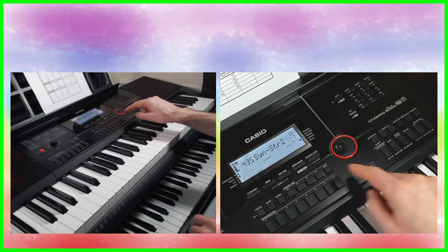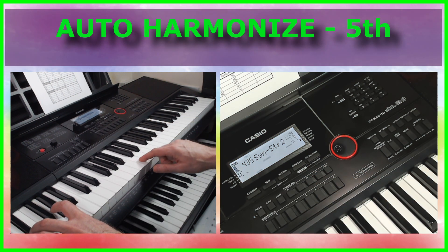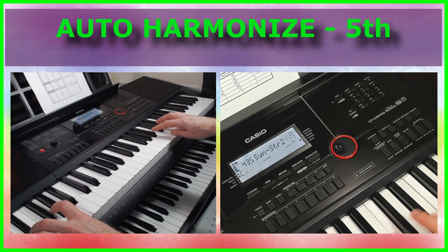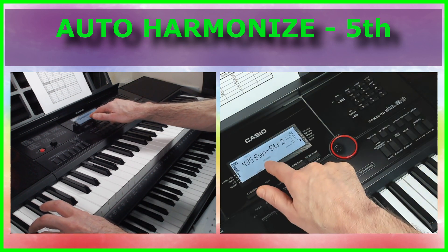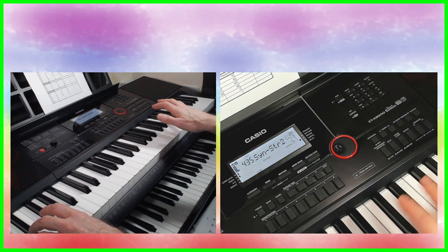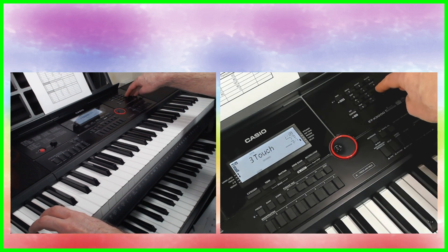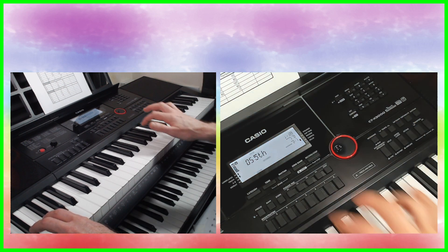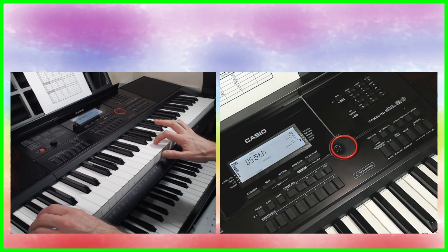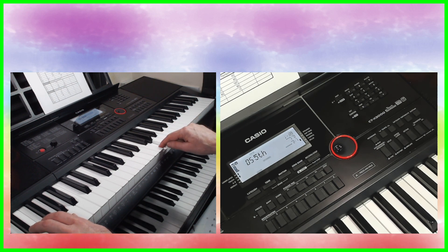Sounds quite nice. I've added some auto harmony, so when I play a chord in my left hand, the auto harmonize is adding some extra notes to the single notes that I'm playing in the right hand - or I could play chords there. The harmony is adding a fifth on top, so although I'm playing a G, it's adding a D.